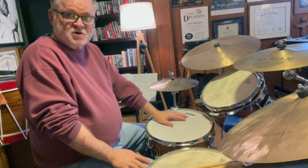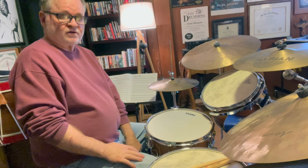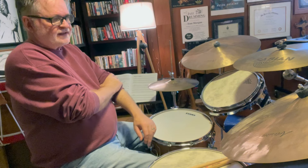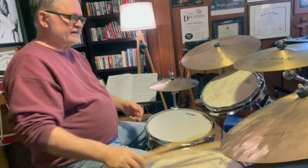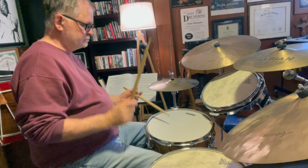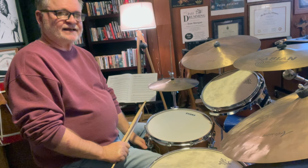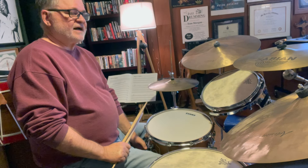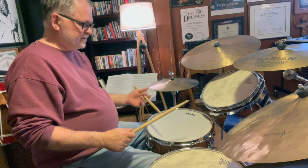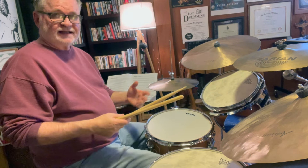Did I learn this out of a book? No. That last idea I actually learned in high school listening to a Joe Morello album — it's very hard to find, I think Ludwig put it out. There was one lick on one of the tunes where he did something like this, and I remember how much I liked it. I just listened to it over and over and practiced trying to do it. One day it just kind of came out, and I didn't really even know how I was doing it. But eventually I analyzed it and realized I was playing a paradiddle as a triplet in front of it — and that's how I got it.